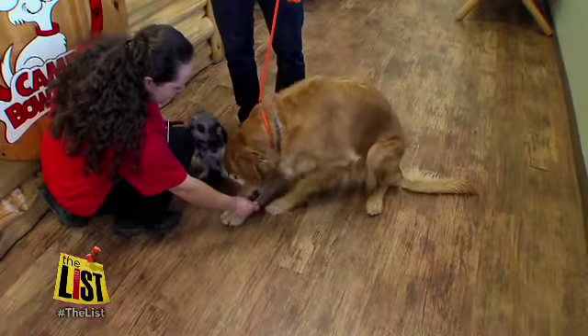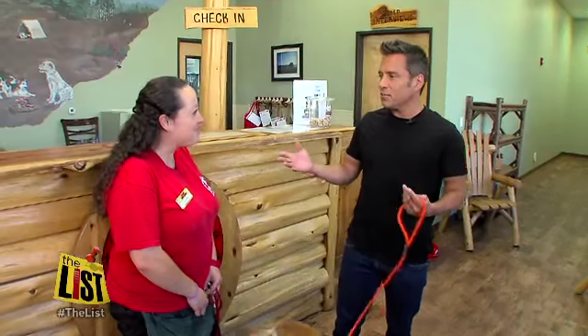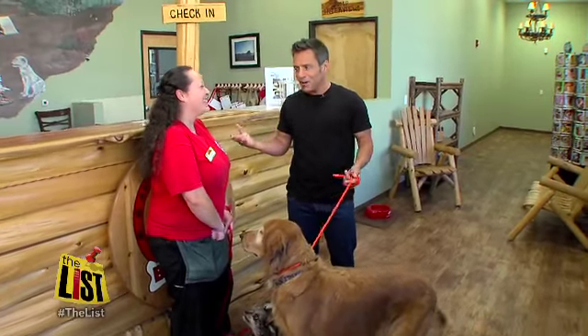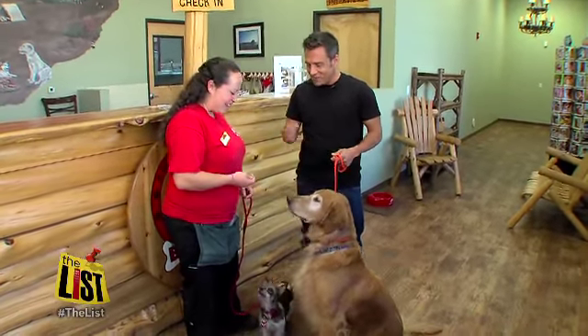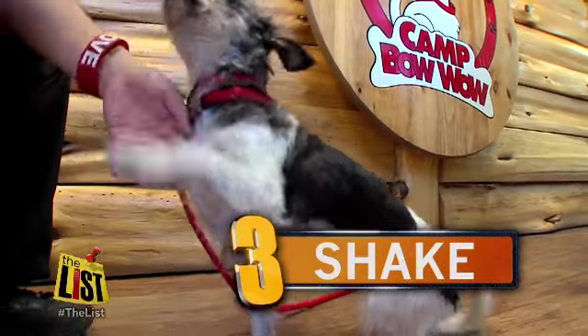The second easiest trick is going to be the command down. You'll use the same thing — a treat — and lure them into that position. Chance, down. There you go. Good boy. It's kind of like human beings — they say the quickest way to a man's heart is through his stomach. Same with dogs. It'll teach them real fast.